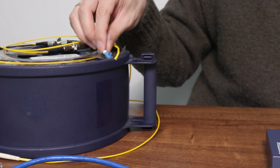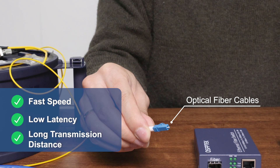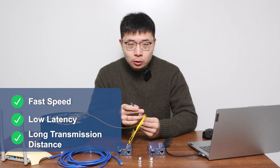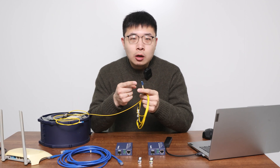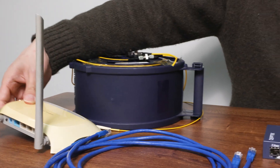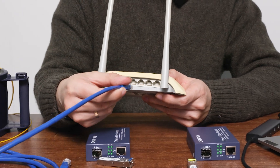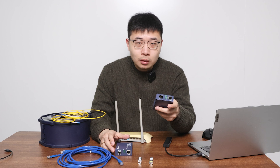Optical fiber doesn't have these limitations. It has fast speed, low latency, and long transmission distance. Plus, optical fiber is made of glass, so it is also resistant to EMI. However, the interface of an optical fiber cable is not RJ45, so it cannot be directly connected to routers and other network devices. At this point, a media converter is needed to solve this problem.